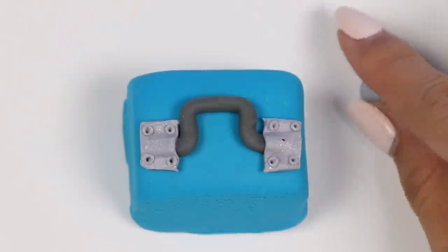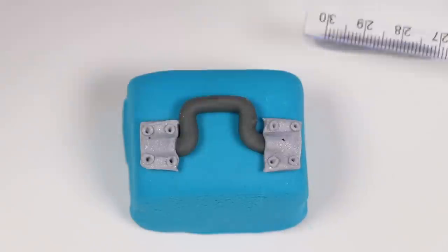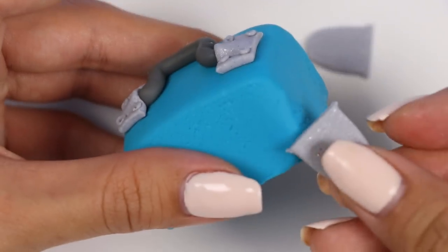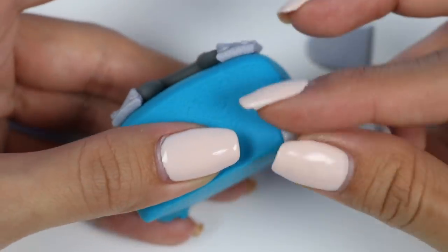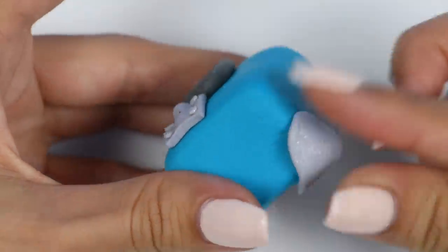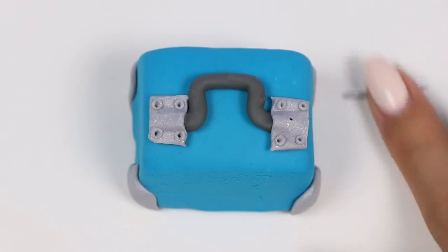So we need our toolbox to be extra sturdy — let's make four metal corner supports. Cut that in half and then stick it on the corners like this. Do that for all of them. Now we need to make four screws to attach it.